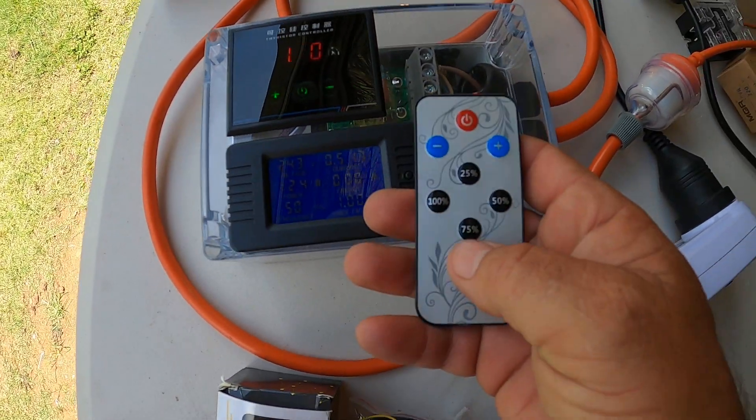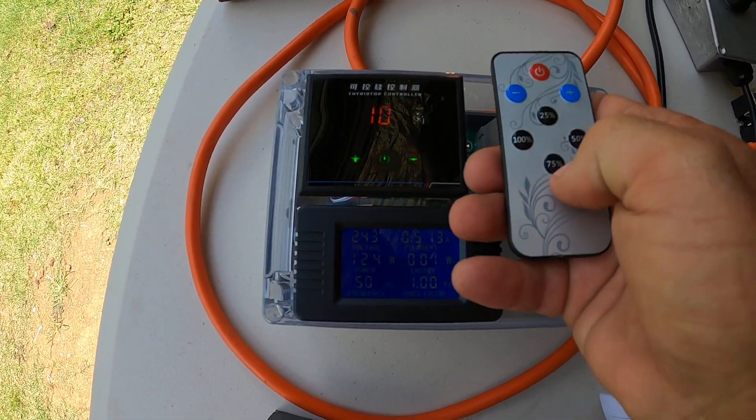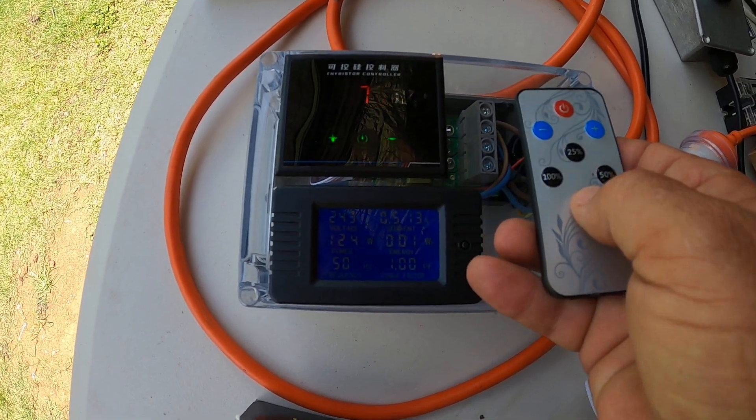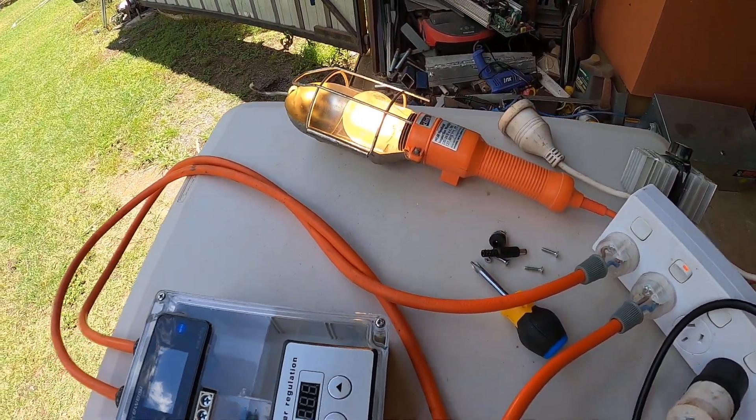With it turned on at 100 percent, you can see the light is nice and bright. It's currently reading 243 volts, 0.51 amps, 124 watts, power factor 1.0, and 50 hertz. Using the remote I can turn it down — going to 75 percent first, and that's how the light looks at 75 percent.